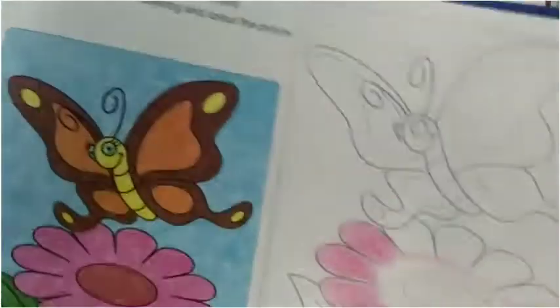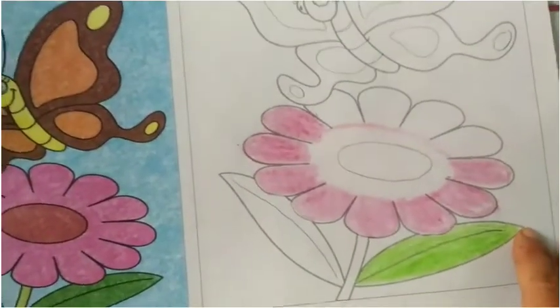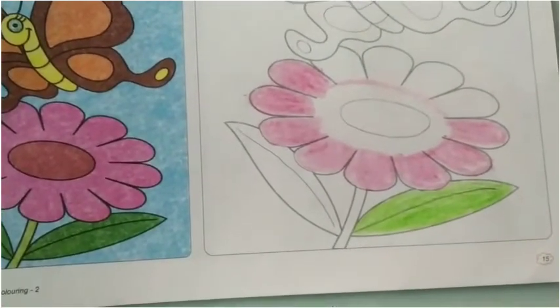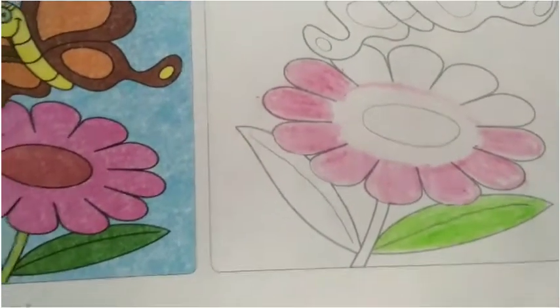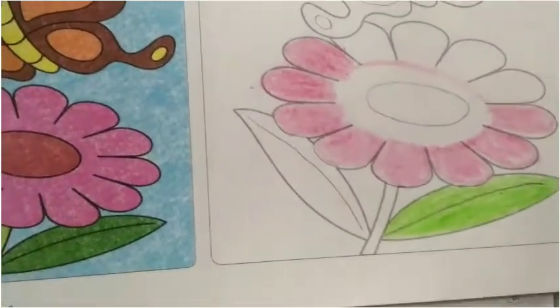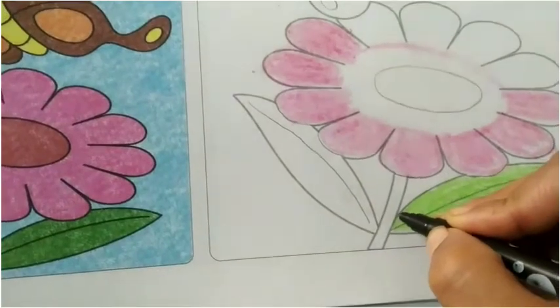Now we will use the same method for coloring. First, we will complete inside the outline, and then after, we will complete the portion. We will do the same method for coloring so that we will not see the outline. Now we will do the outline — this is our last step.